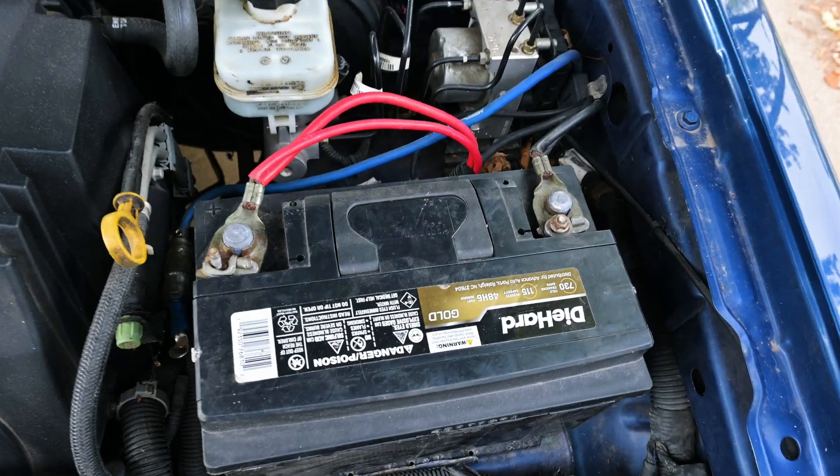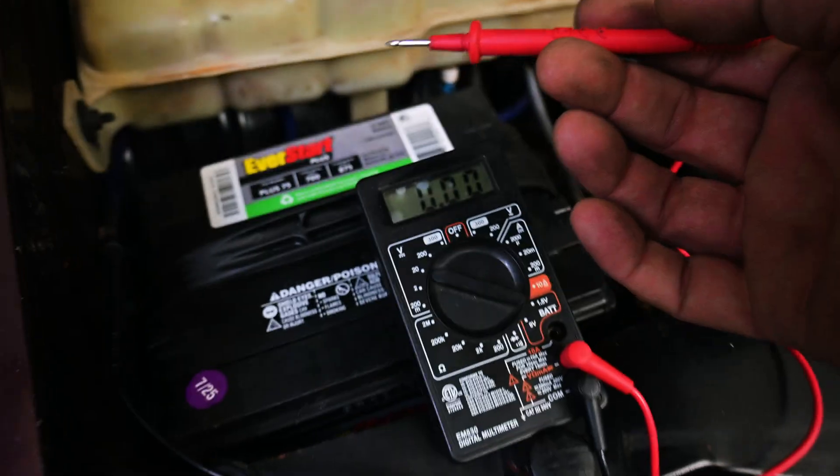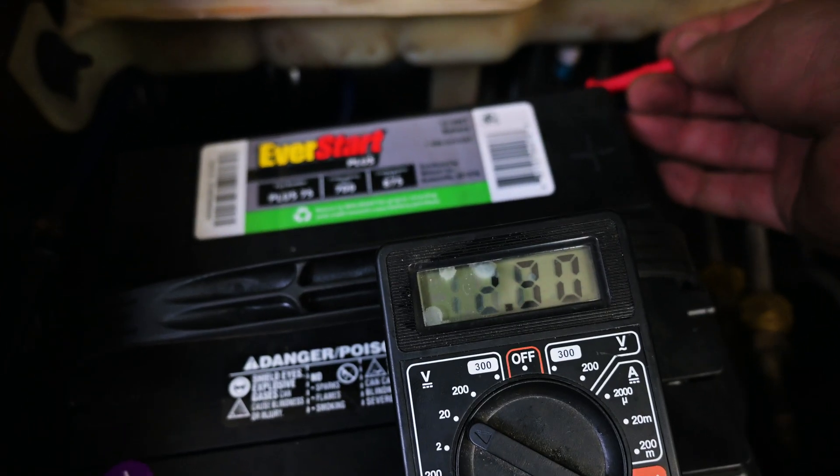Hey guys, I'm Joe, you're watching Blown. Today we're going to do a really quick, really simple demonstration of how to jumpstart just about any type of car with any type of situation, whether it's top post, side post, or if your battery is not even in your engine bay. And if you got the time, please stick around because I'm going to show you the reason why your battery might not be charging — it might not be the battery, it might be something else.